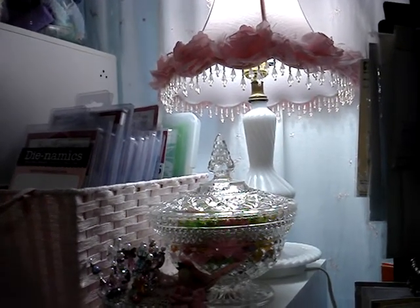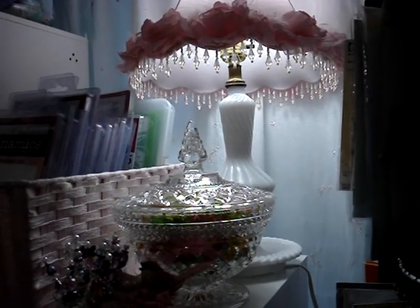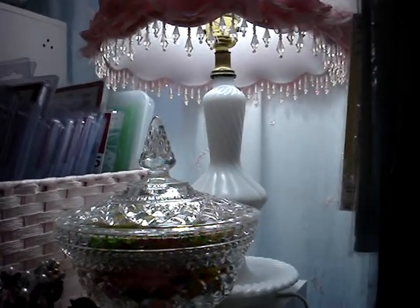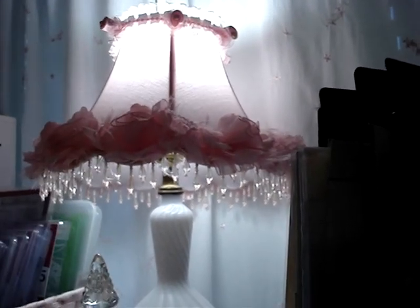Hi everyone. I wanted to share with you a couple of layouts that I've finished and put pictures on, but first let me show you. I was able to find these two milk glass lamps — this one here — and I did put the lampshade that I had from the other one on it.